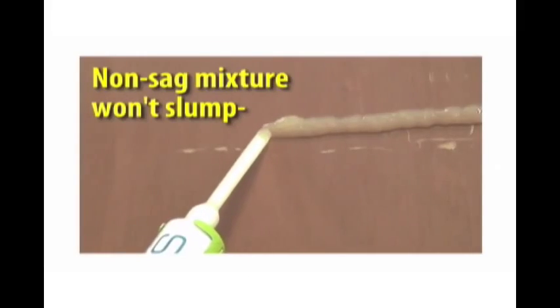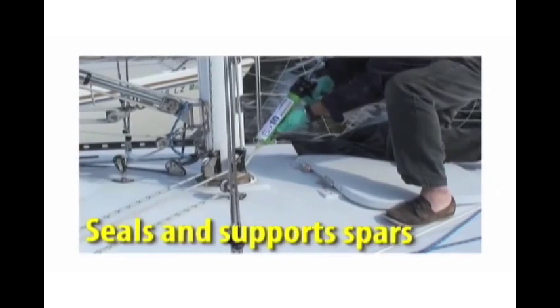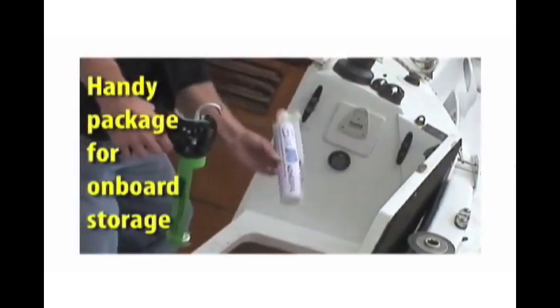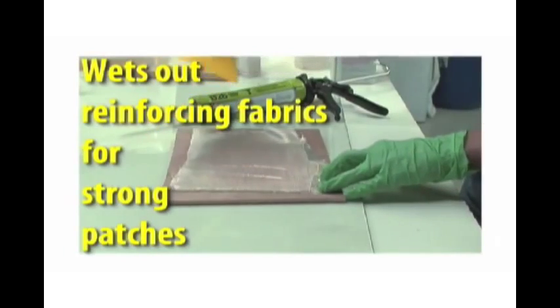Non-sag mixture won't slump, even overhead. Seals and supports spars. Bonds fiberglass and metal. Handy package for onboard storage. Boats and seals end grain. Beds out reinforcing fabrics for strong patches.